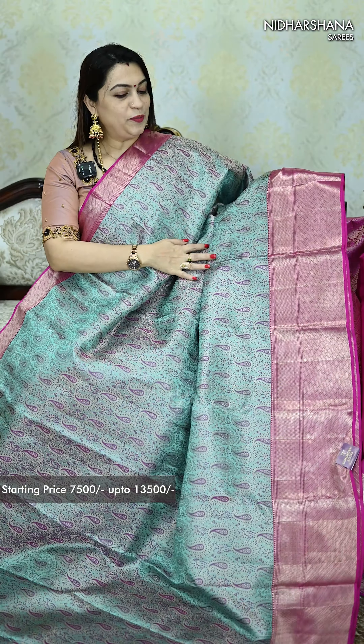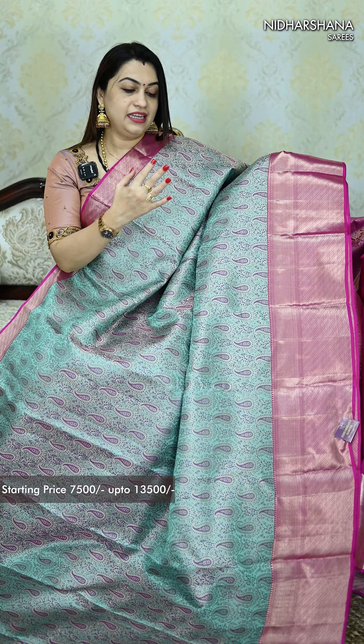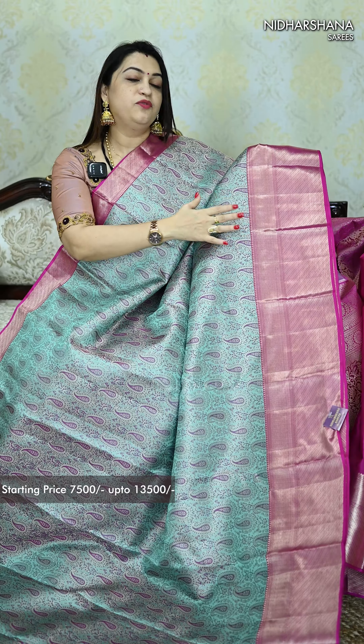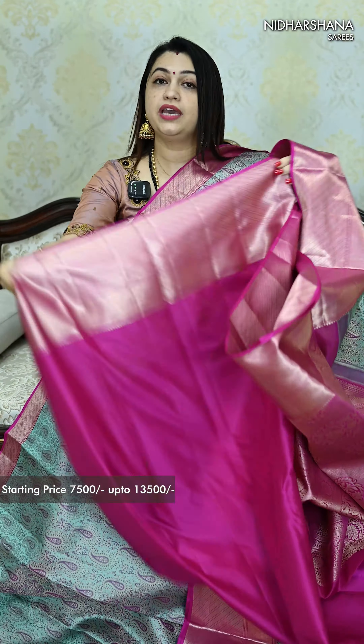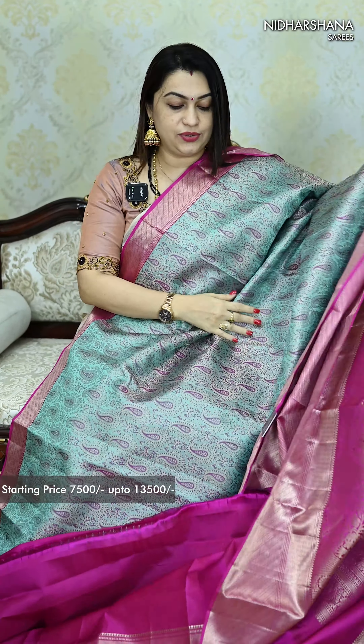We are located in Ramurthinagar, Bangalore. Please do visit to check out all this beautiful collection. That is the open view of the saree — you can see how beautiful it is, with beautiful Meenas as well as zari concept on the entire saree. The Meena is in magenta shade. Whatever the body shade, the same color has been followed for the borders. That is the beautiful corvée style border. This saree has a very rich pallu. That is the blouse piece. This design has a lot of color combinations available in the store.